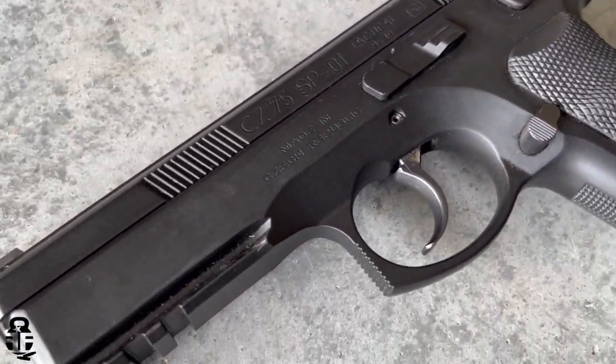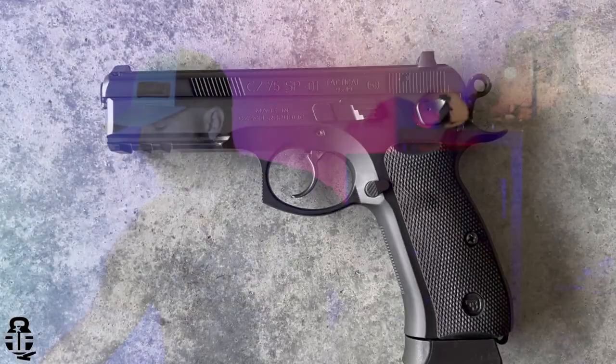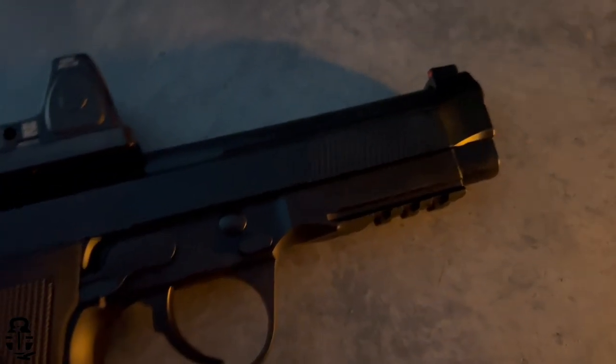This time we're going to be talking about one of my favorite hammer-fired pistols — the CZ SP-01 Tactical. We're going to compare that with the Beretta 92X RDO. If you've been with me for any period of time, you may know the 92 Series has not necessarily been my favorite pistol from Beretta, but the 92X RDO has been a game-changer for me. This is the pistol that it should have always been, and I really do like this setup. It's completely changed my mind about the 92 Series.